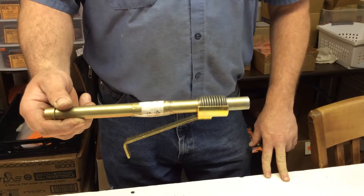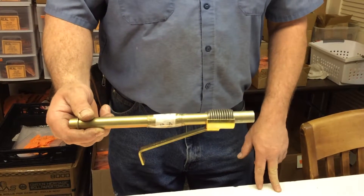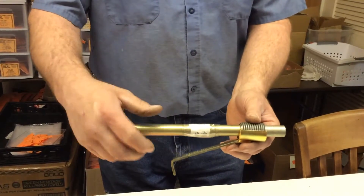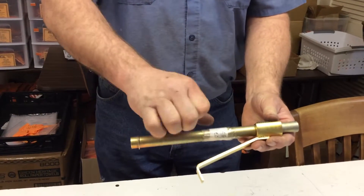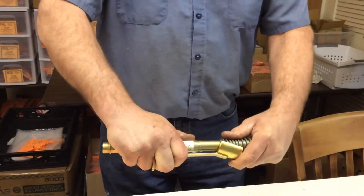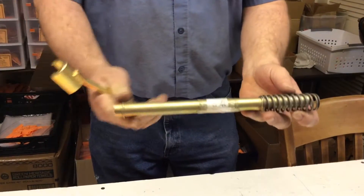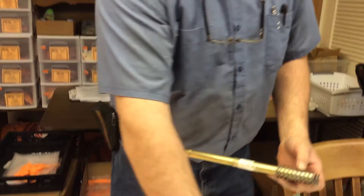The VSC-3 spring compressor tool operates the exact same way. When you go to your engine, you put this over onto the engine and pull down, and it releases the spring onto the engine.